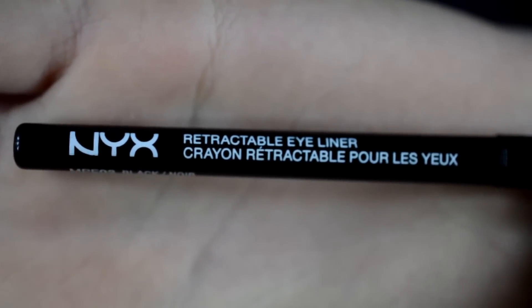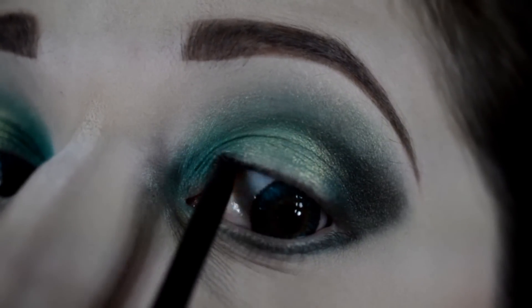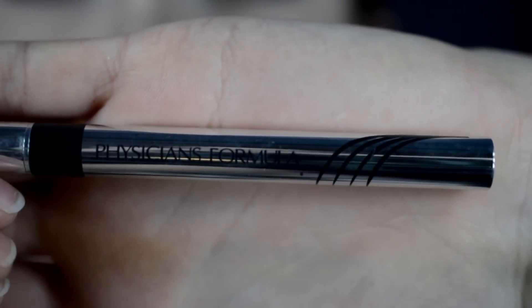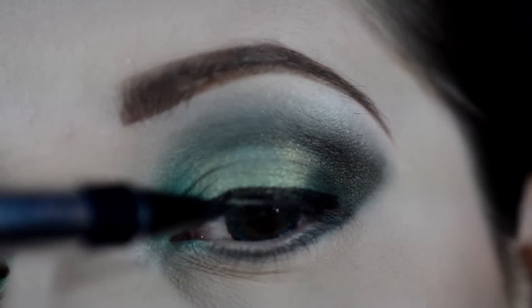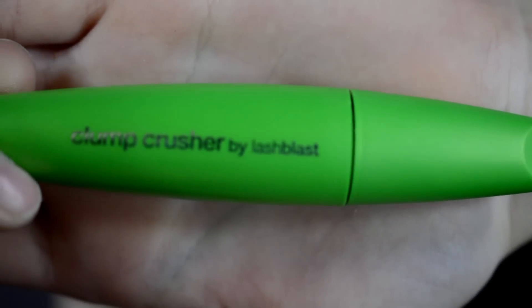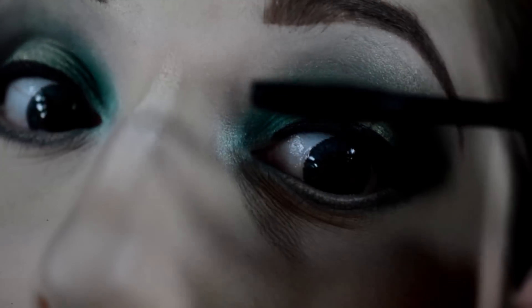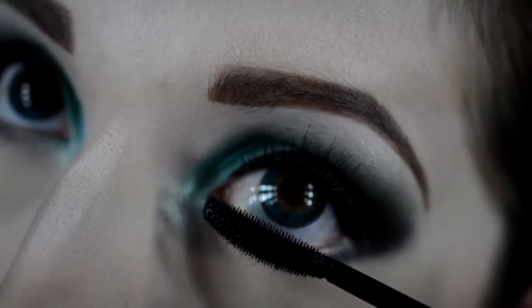Using the NYX eyeliner, I'm going to apply that to my tight line. Now with my Physicians Formula Liquid Liner, I'm going to apply that to the top lash line — I'm not going to give a wing, just a nice thick top liner. With the CoverGirl Clump Crusher Mascara, I'm just going to do my eyelashes — top and bottom, just a nice layer.